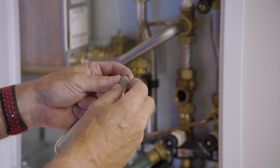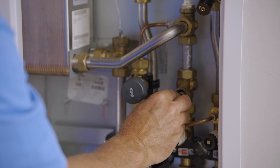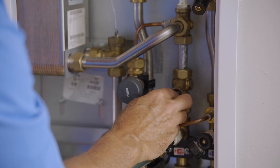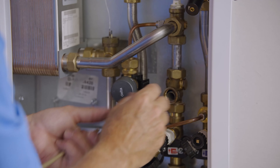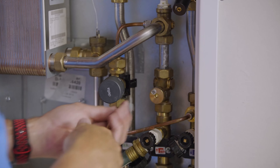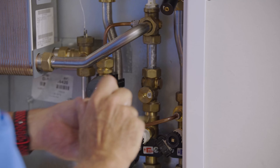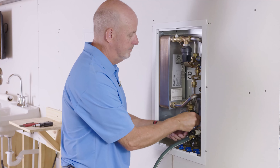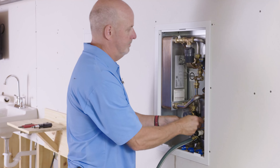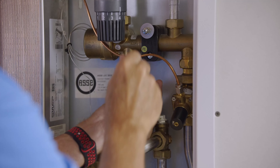Next thing you want to do is close the valves for service. Then we're going to remove the drain cap to connect a drain hose to remove the pressure so that we can actually check the strainers in these two connections.